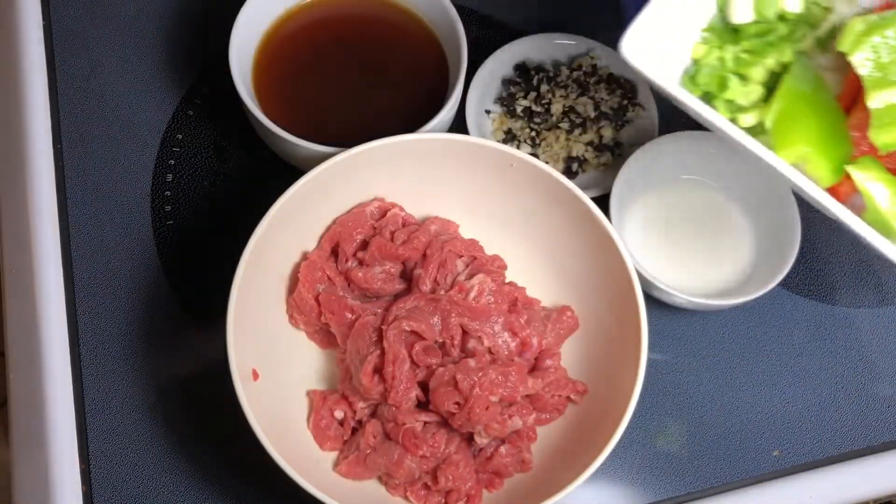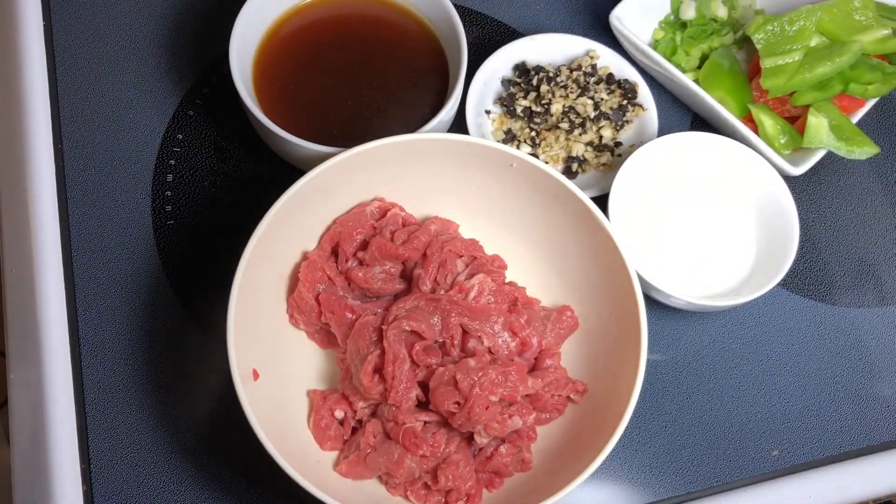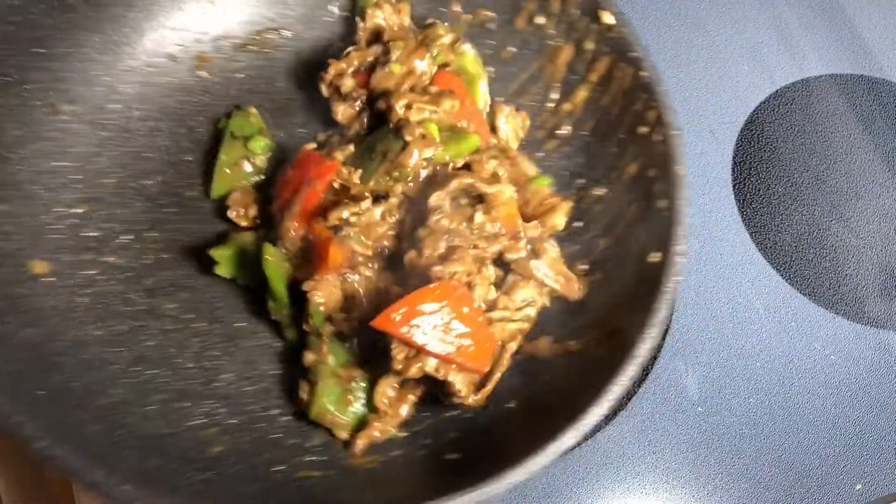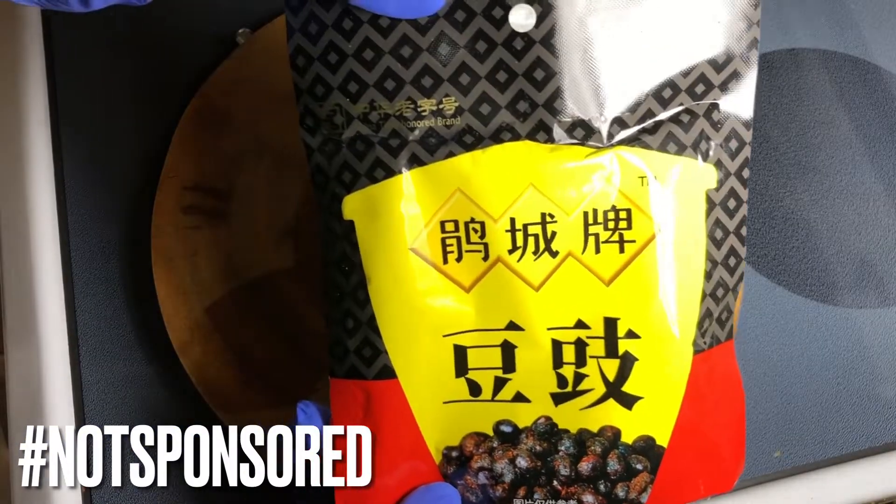This style of cooking is 90% preparation. Hello and welcome to NoChefs here. Today I want to cook something using black fermented beans — and I should specify, those are soy beans. It is such a simple and basic ingredient, but it truly turns your dish into something very, very special. Let's get to it.